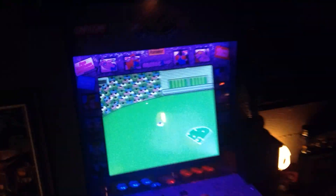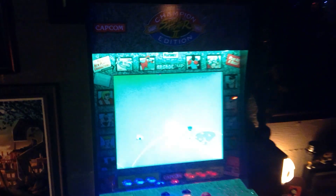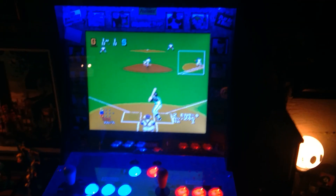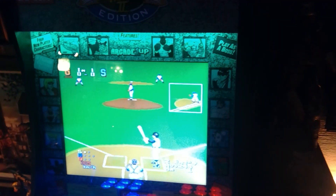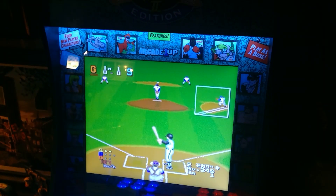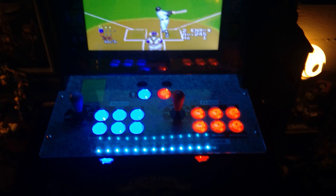The LED function does have a controller and many different functions. I found this to be the least intrusive when you're playing games and it does light everything up really cool — as it goes through the cycle of colors you can see the characters in different colors. Pretty cool upgrade.